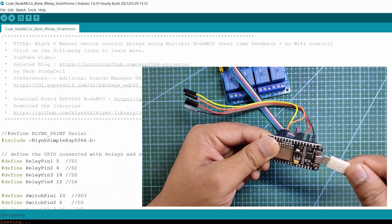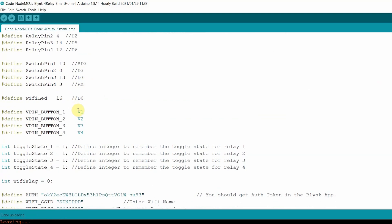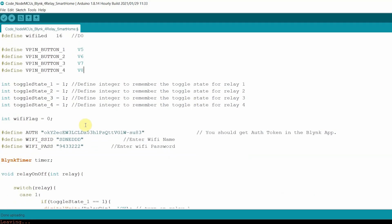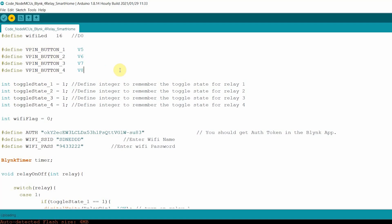Now I have to connect the second NodeMCU with my laptop. Before uploading the code to the second NodeMCU, I have to change the virtual pin. So I will use V5 to V8 to control the appliance for room 2. But if you want to connect a different Wi-Fi network for the second room, then you have to change the Wi-Fi credentials. The authentication token should be the same, as we are controlling the appliance from the same Blynk account. Now I can upload the code. I have selected the NodeMCU board and the proper port, then hit the Upload button. Now if you have three rooms, then you have to change the virtual pin accordingly and create the buttons for the third room in the Blynk app.